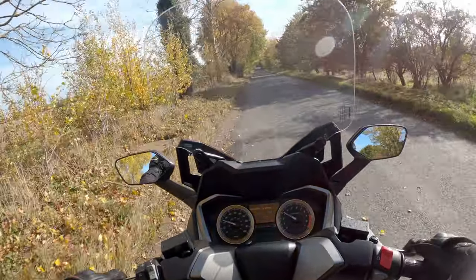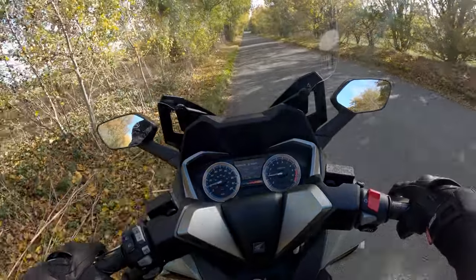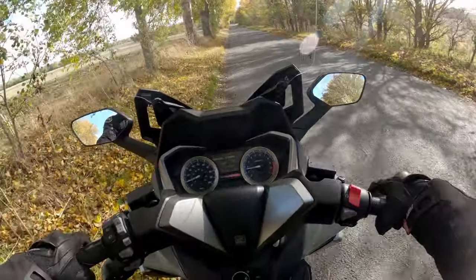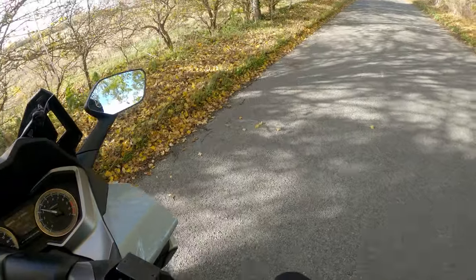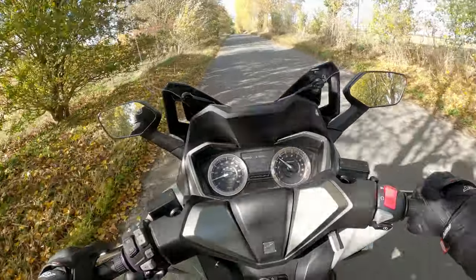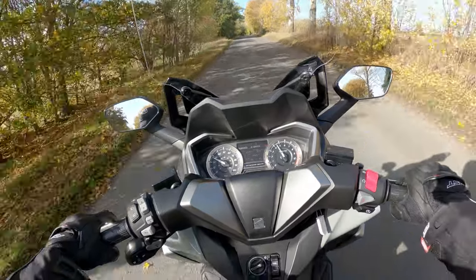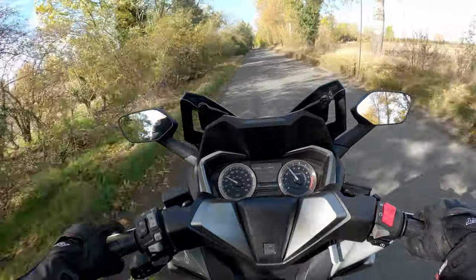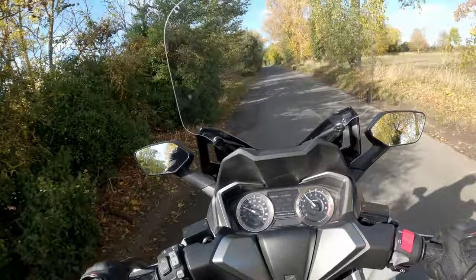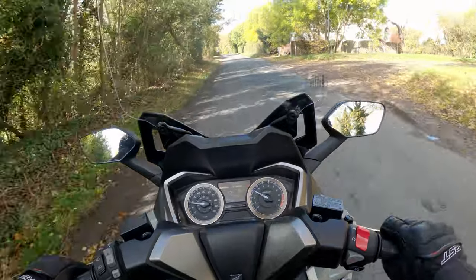I want to demonstrate how well it handles a U-turn. Slowing right down, checking the mirrors — those big old mirrors give a great rearward view — I hold the rear brake, apply some throttle... no foot down! That's impressive. I almost thought I wasn't going to make it, and I could feel its weight, but there you go. Big, beefy scooter — you can happily do U-turns.